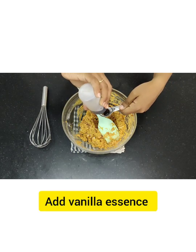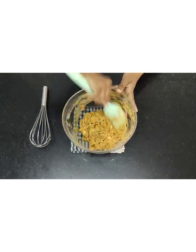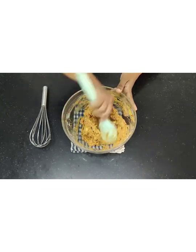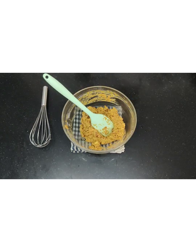I am going to add vanilla essence also inside it. Mix it properly, but do not over-mix.